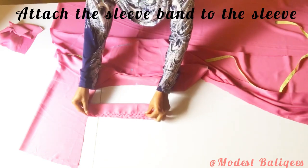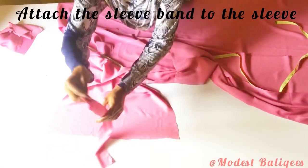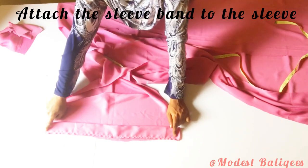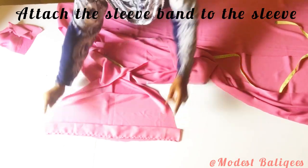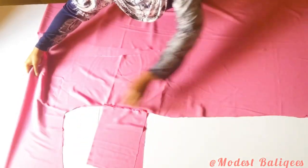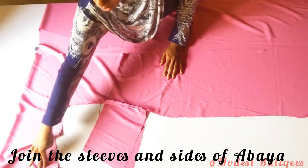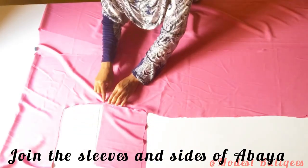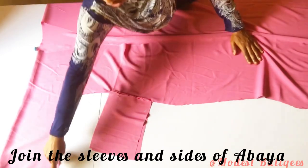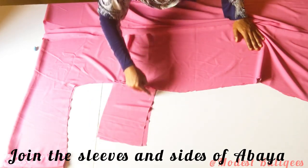Then I'll attach the sleeve band to the sleeve, right sides facing each other — or I'll open up the sleeve and attach the band that way. Once the band and pockets are fixed, I'll start stitching from the sleeve part, then join the side seams. When I get to the waist area I'll join the pockets, then continue to the other side — joining the side, pockets, and sleeve — and do the same to the second side.